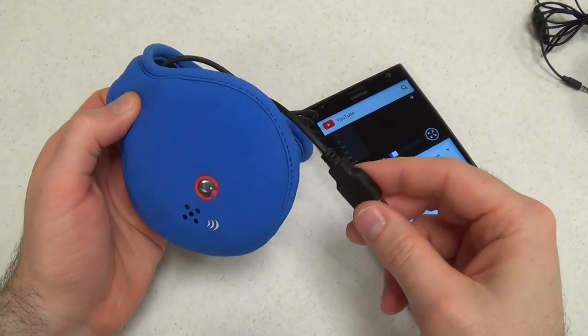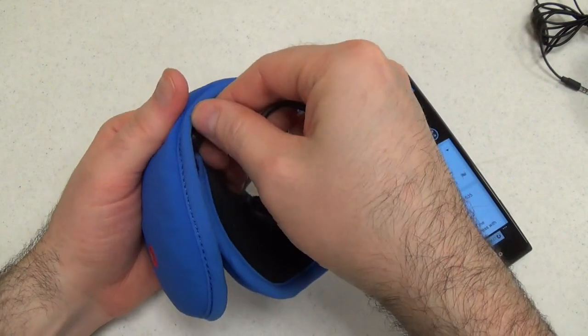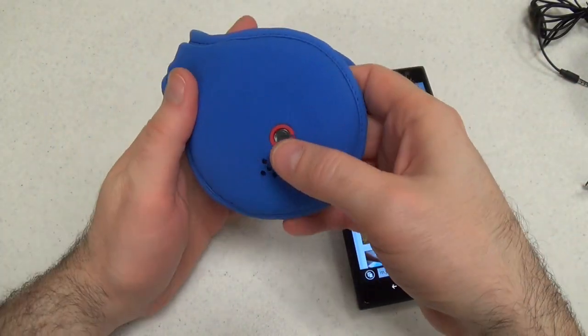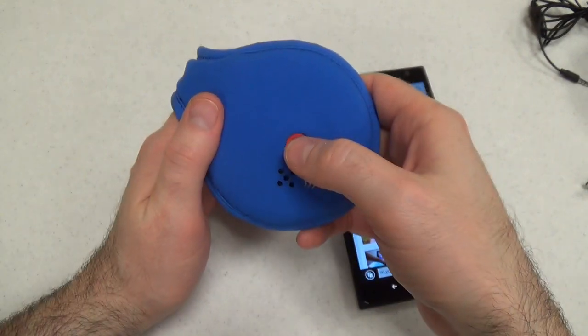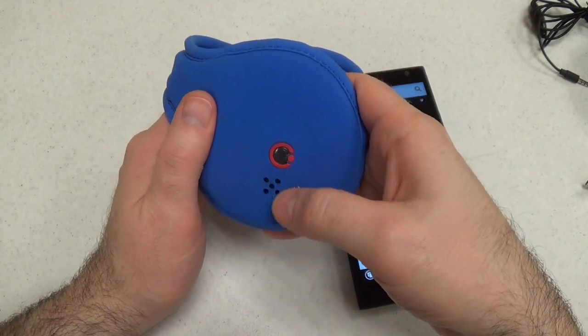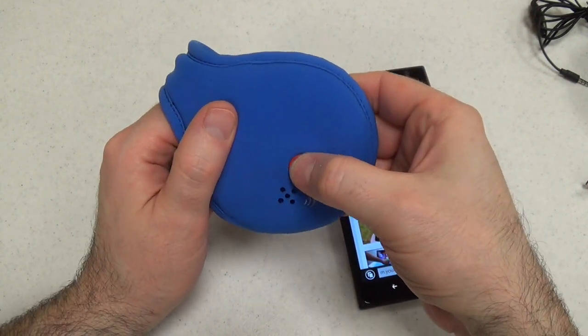It takes about three and a half hours to fully charge these — that's not bad. To pair them with your device, you press and hold this button for eight seconds and then choose to pair it on the device itself. And just to turn it on, you press and hold it for about six seconds.